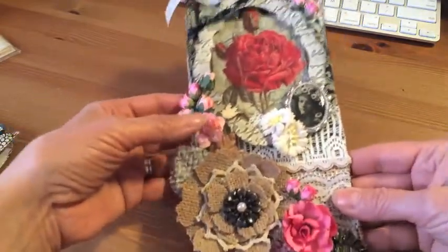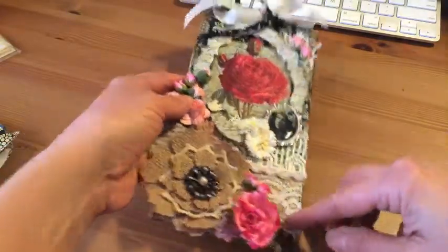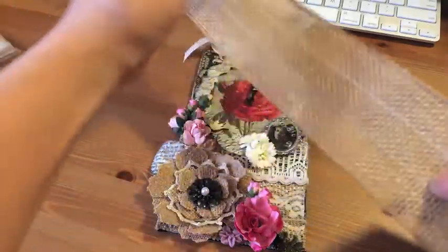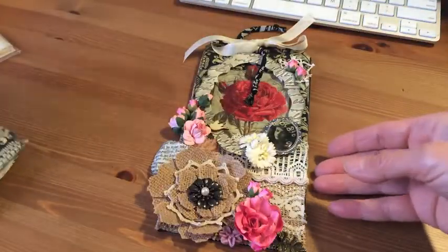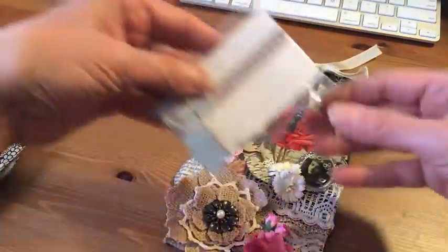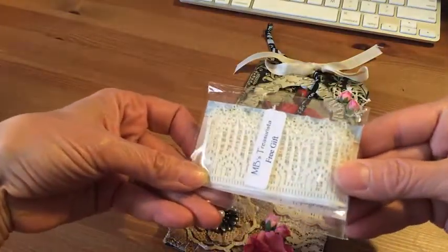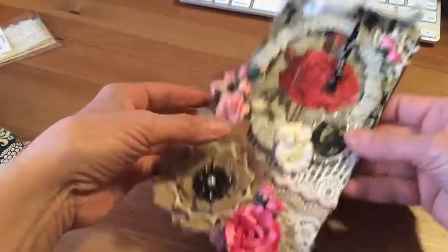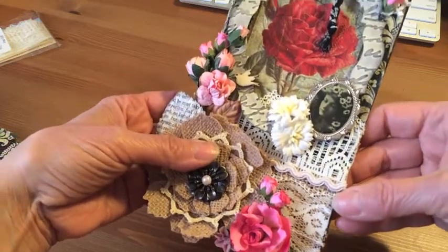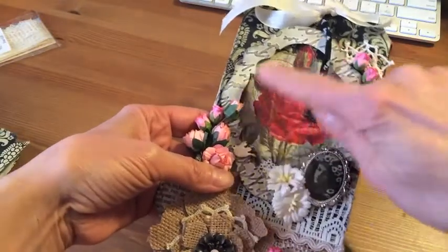Starting from the bottom, I added this burlap spur and lace together — this one that my sister Yvonne gave me. Then I added another piece of trim from Misty; she gave me this one when I placed an order. It's so cute. I also added one from my stash in the middle just to separate the two so they wouldn't blend in so much.